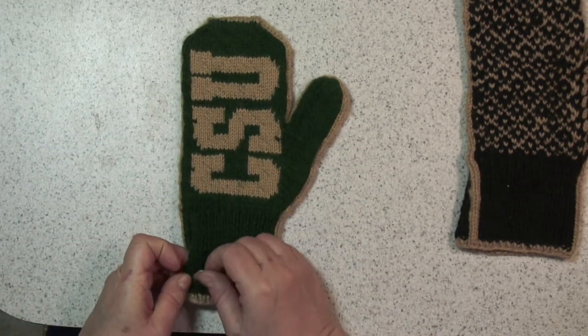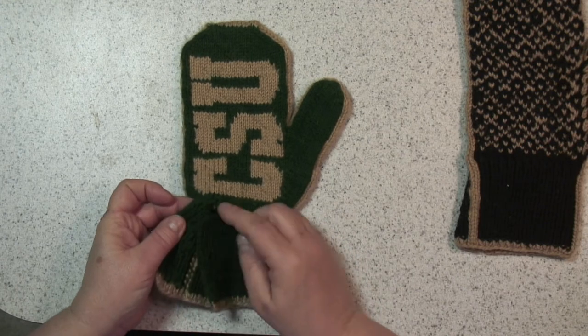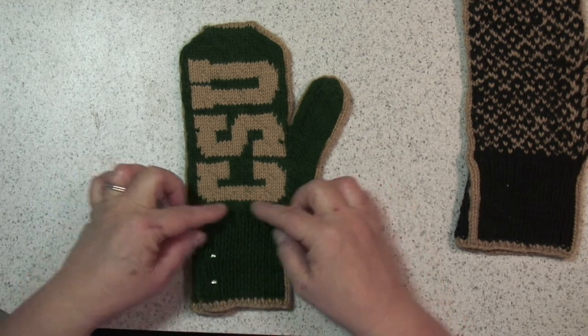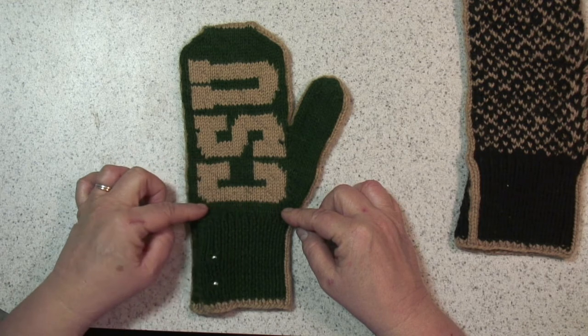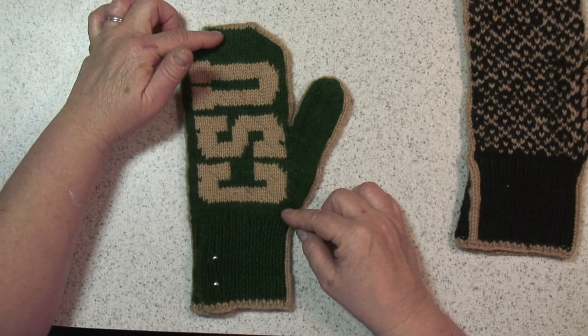You'll work this cuff for about 3 inches, and then on your last row after you get your 3 inches, you'll bind off some stitches on one side and on the other to make your plackets. Then you join in the round and distribute your stitches on some size 3 double points and start knitting the body of your mitten.